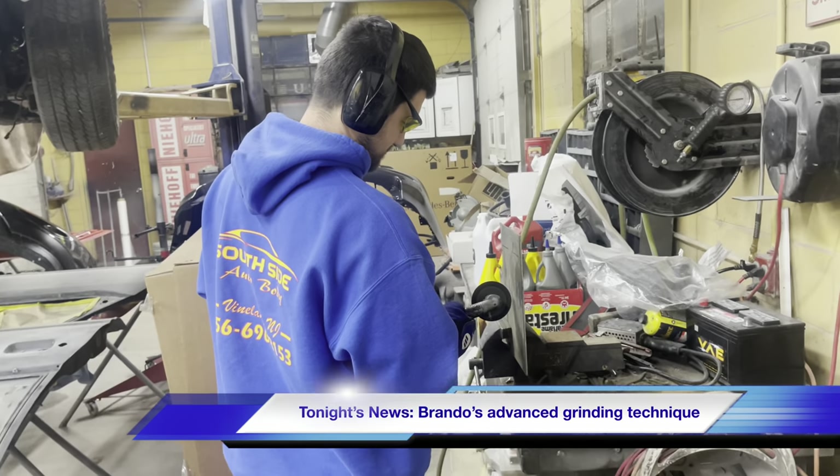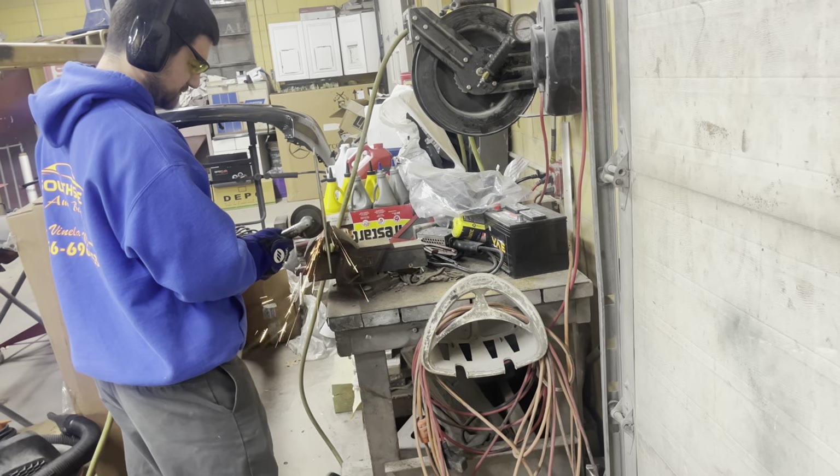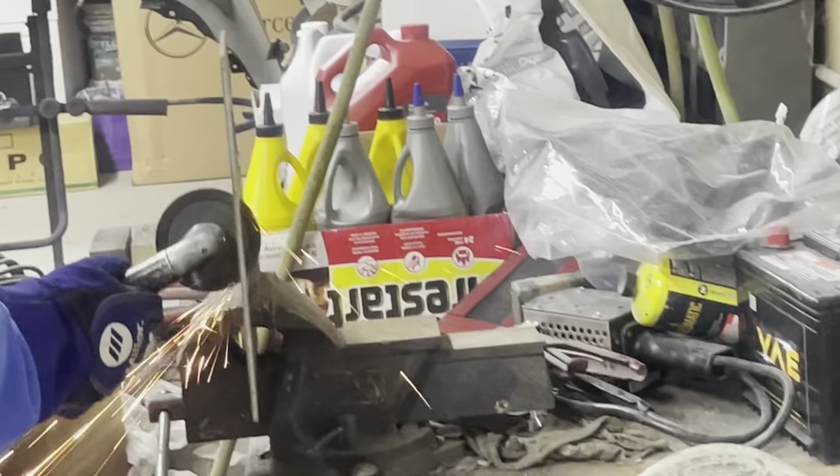Brandon's doing a thing. I just want you to look at everything that's getting hit with the spark. Since this is Brandon's car, I gotta blur out the engine. He cut the front end off. Now that the little southside adventure's over, we're back. I picked up spark plugs yesterday and then went and checked out Brandon because he cut the front end of his Civic off.